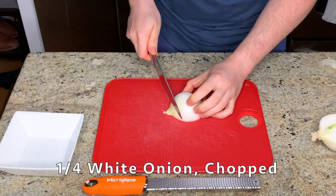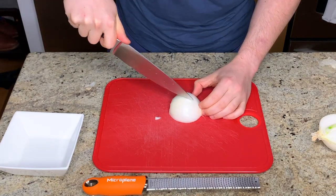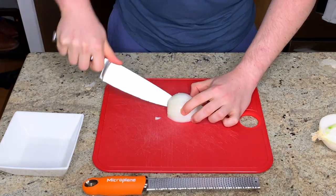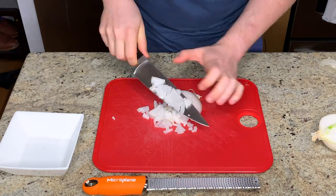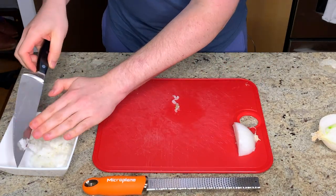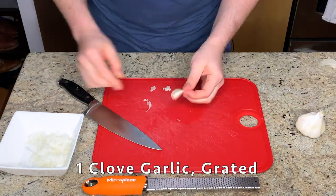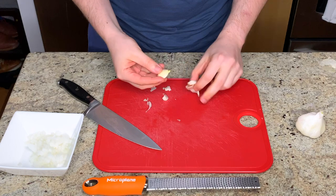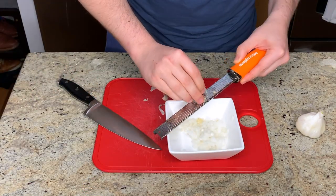Next I'm finely chopping the white onion, placing my vertical slits about half a centimeter apart. You don't really want to have a giant piece of white onion in the finished guacamole, so you want to chop this pretty finely. The recipe calls for just one clove of garlic, so I'm smashing it with the flat side of the chef's knife to make it easier to get the paper off, and then finely grating it using my microplane.